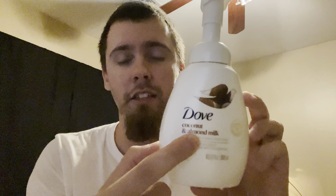Hello and welcome to another Soap Talks video. I'm finally getting around to talking about this one — I mentioned it in a previous video. This is the Dove Foaming Hand Soap in Coconut and Almond Milk fragrance.